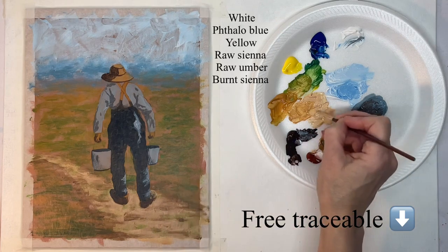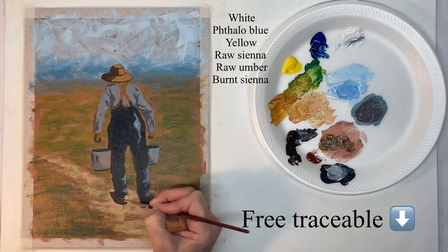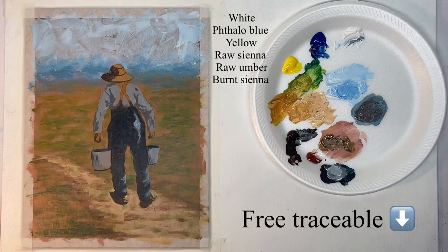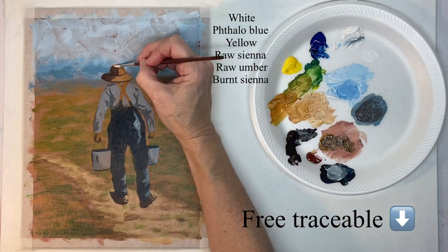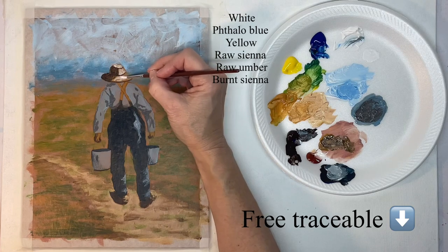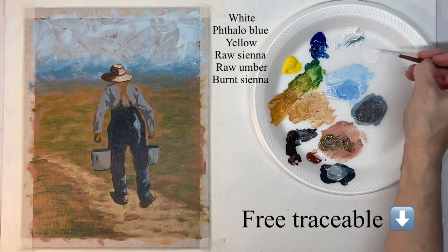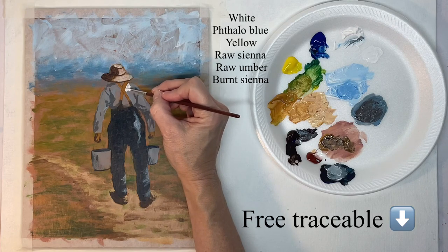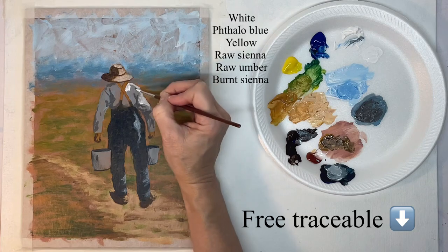Now this is just a little highlight on the shoes where the sun would be hitting them, and this is watered-down white. Where there's not a shadow on the hat, I'm putting this watered-down white on — it's not going to cover up all the color underneath but it will lighten it up. The same thing here, just watered-down white.